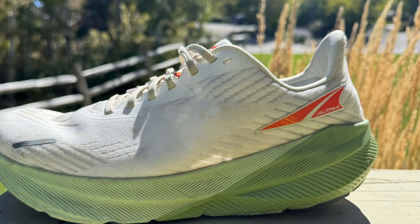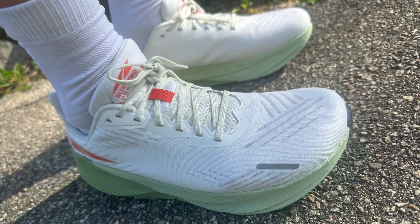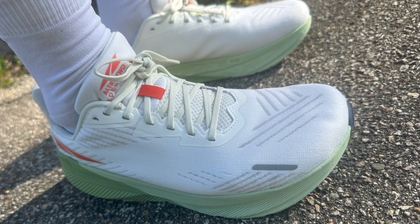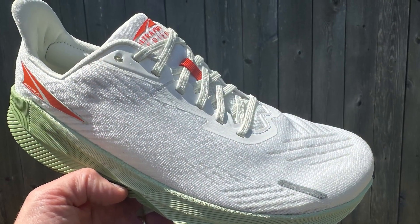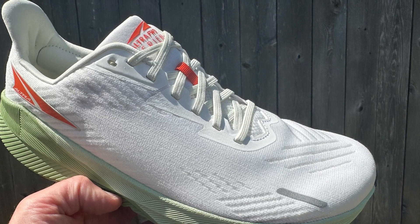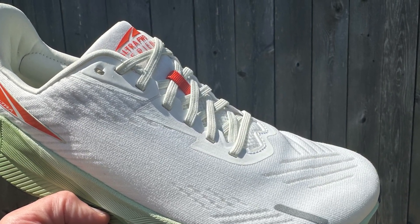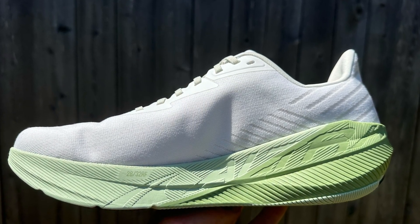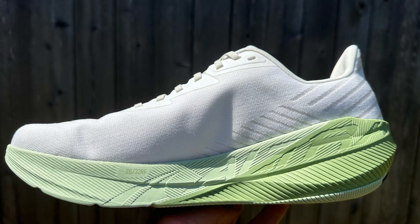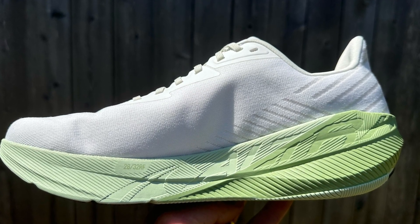The Altra FWD Experience will be available October 3rd for $140. It's a great new initiative from Altra with 4mm of drop and an up-tempo, faster kind of ride — a bit old school in flavor, but in a non-plated shoe great for faster workouts, tempos, daily training, and even some racing. It's a great new option. Thank you very much for watching. Please check out our written review, and have a great run.